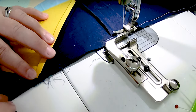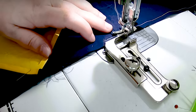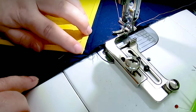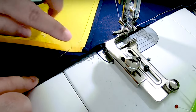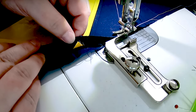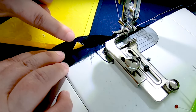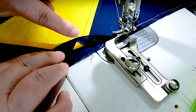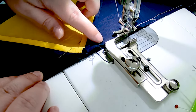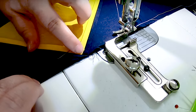I am sewing along on this seam and I am coming up to this point of my flying goose. Since my seam allowances are pressed open, I can see where that point is from the wrong side of my fabric. Now this point is less than a quarter of an inch away from the edge of my flying goose unit. If I were to just sew this with a quarter of an inch seam, I would clip off the top of that flying goose unit, and when I opened up this seam there would be a little blunt tip. And I don't want that.